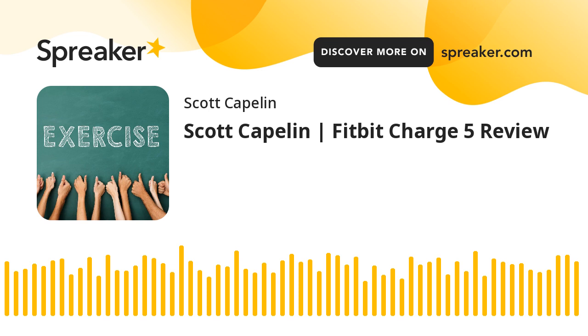For day-to-day use, the Fitbit Charge 5 is the best in every aspect of display, battery, and performance, says Scott Kapilin. However, the measurement of heart rate is not accurate consistently. The tightening of the band could also result in dropping out on GPS.